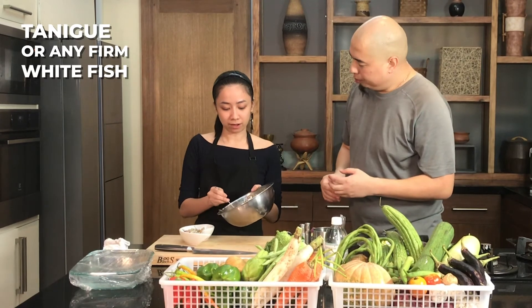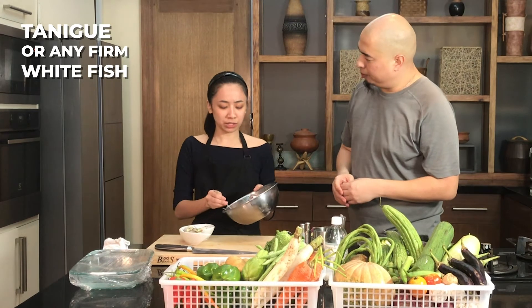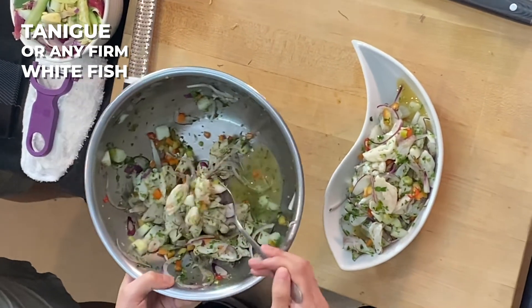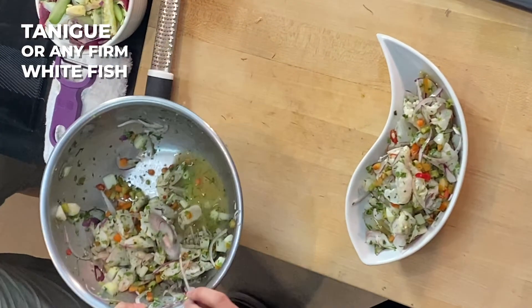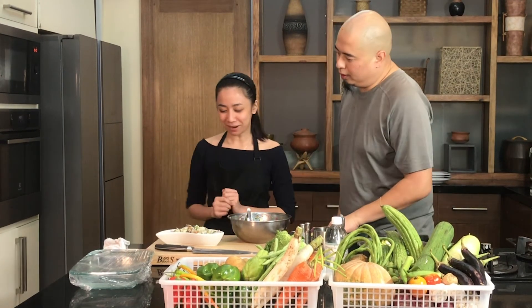This one is Maya Maya. I love using Maya Maya — it's firm and it's fresh. What we usually use here in the Philippines is tanigue. You can always use any type of firm white fish — it's perfect for your kinilaw. So there's our Kinilaw na Maya Maya.